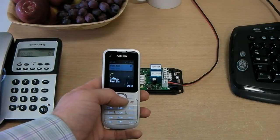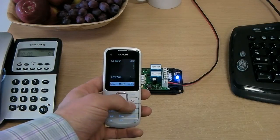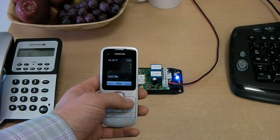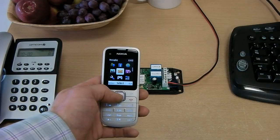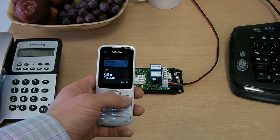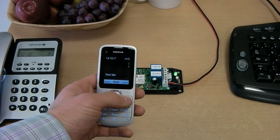Here we have connected the blue LED to the close or star relay and the green LED to the open or hash relay. As you can see, whilst the phone rings out the relay stays lit, and when we call the number for the second time the other relay stays lit again whilst the line is ringing.